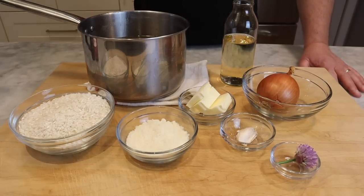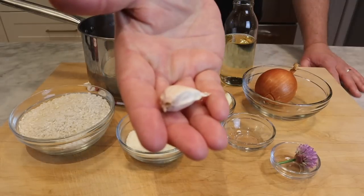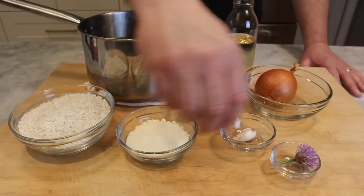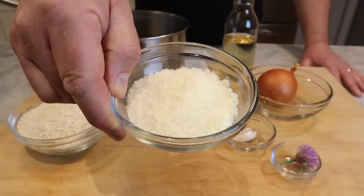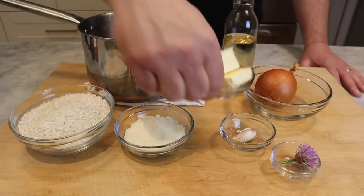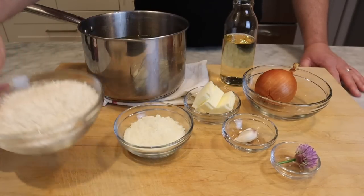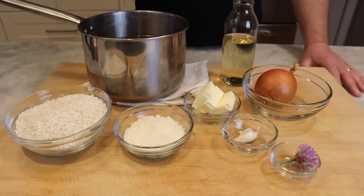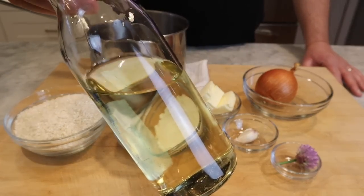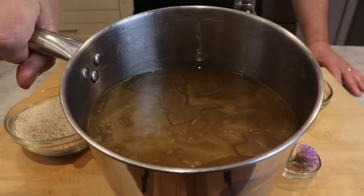Let's look at the ingredients. This is what I use to serve about four to six people: one small yellow onion, one clove of garlic, about a quarter cup of pecorino romano cheese, two to three tablespoons of unsalted butter, two cups of arborio rice, and about a cup of dry white wine.